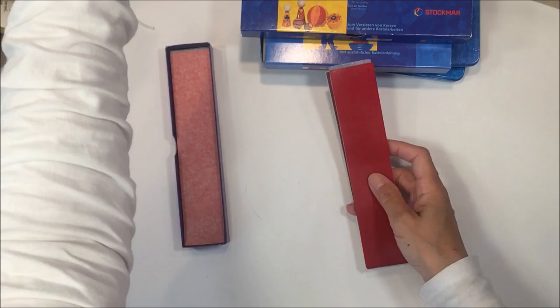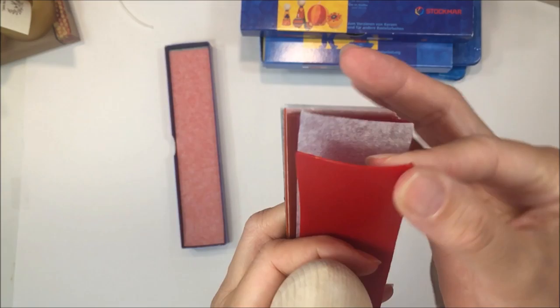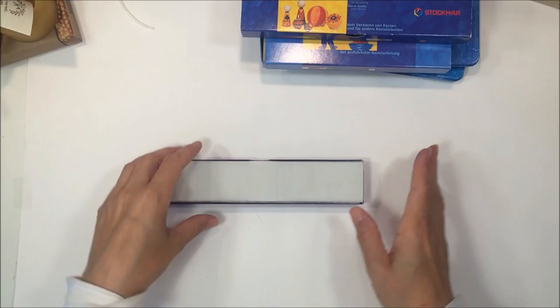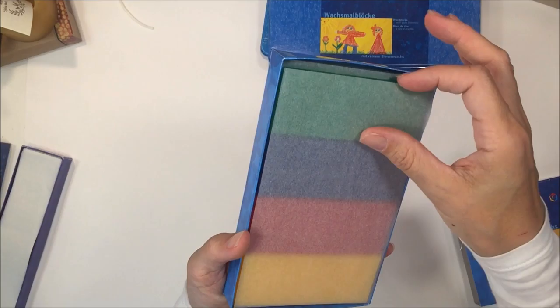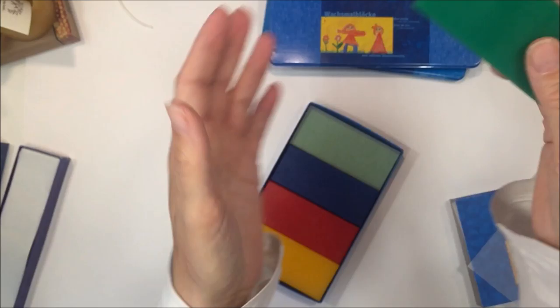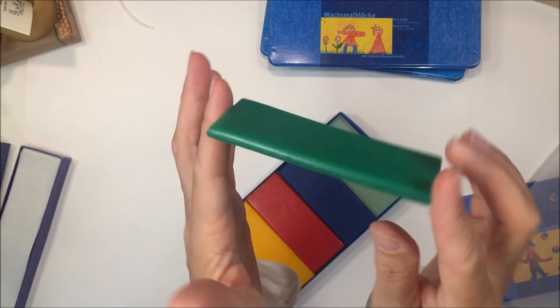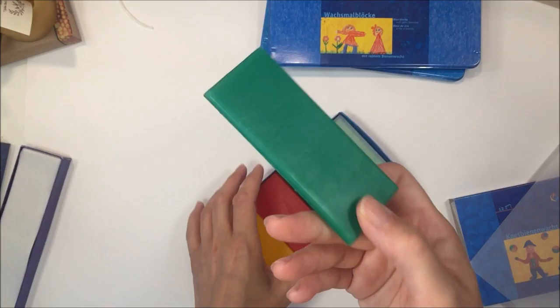One thing you can do with these thin wax sheets is cover wooden eggs — you can make different designs on them. They also have the typical wax you would find in a Waldorf classroom, which is quite a bit thicker and comes in a wide range of colors. They smell so delicious — if you've never smelled any of the Stockmar wax products, you are in for a treat.